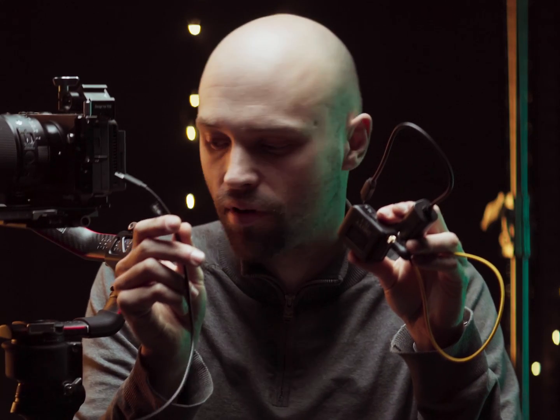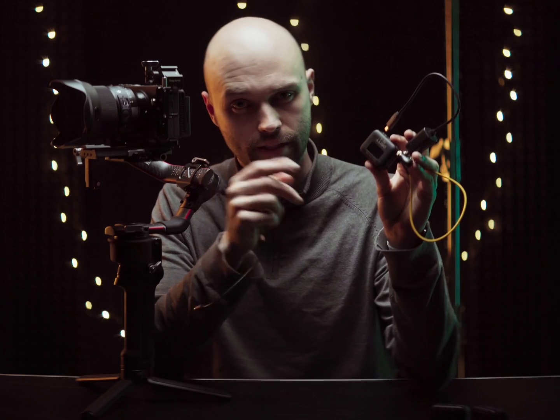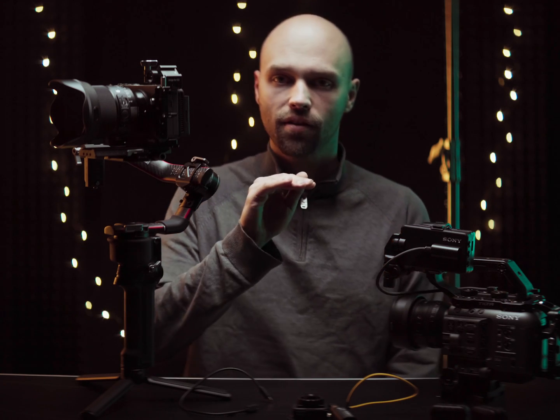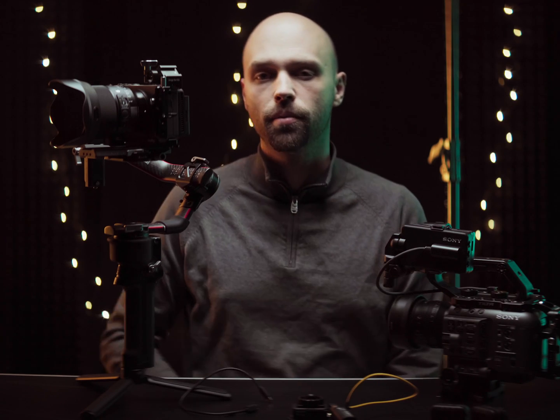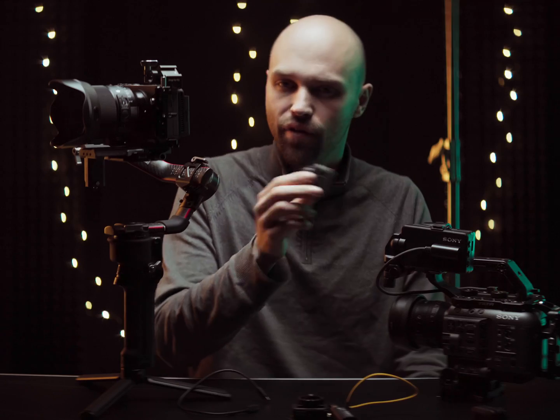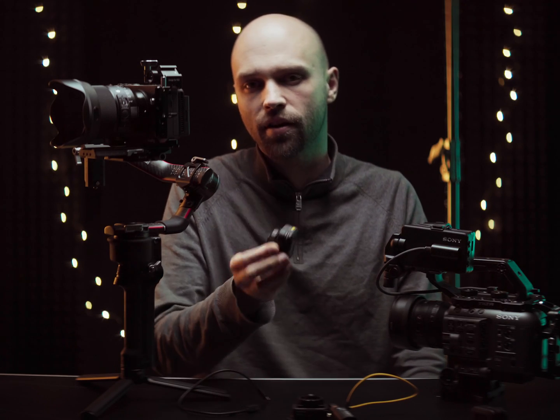I first thought the port connection to the gimbal or pressing start/stop might scramble the timecode, but that's not the case. During further investigation I found that not only the FX3 but also the FX6 has one additional problem related to slow and quick mode. Once you switch into slow and quick mode to shoot timelapse or slow motion, the timecode stops — and for the whole duration you're in that mode it stays stopped at that point. Once you switch back to normal filming mode it continues from then, so you lose whatever time you spent in slow and quick mode. If you have the timecode device connected, it automatically syncs back once you return to normal shooting mode.